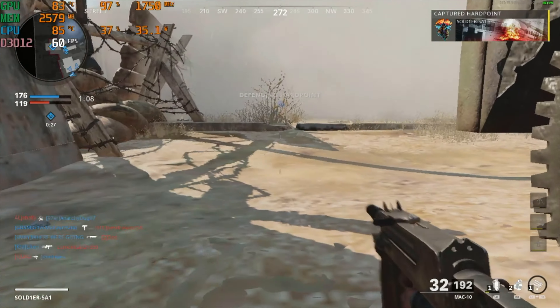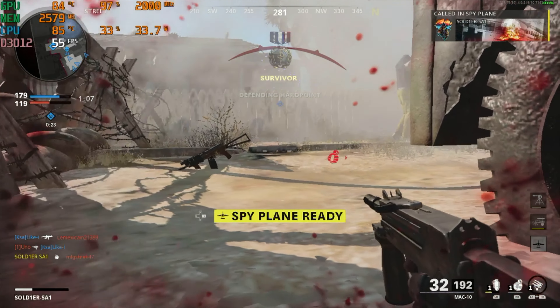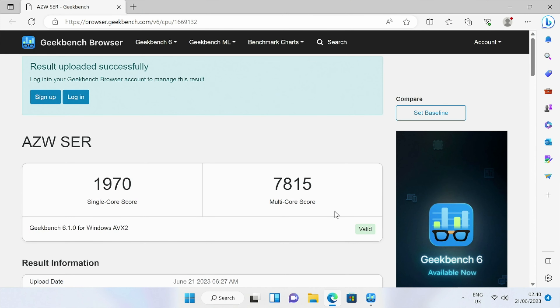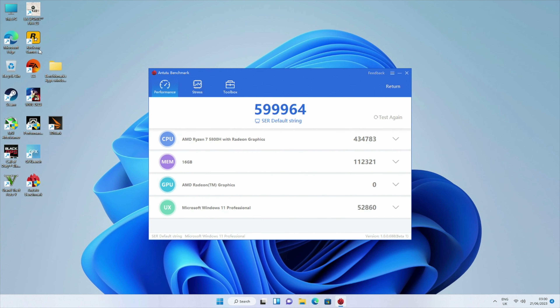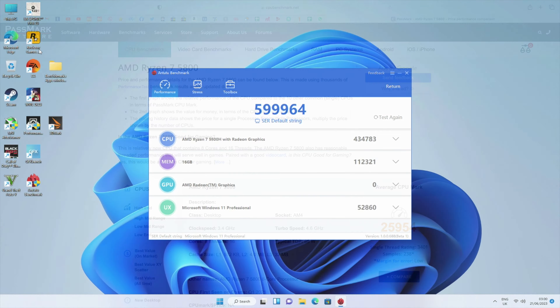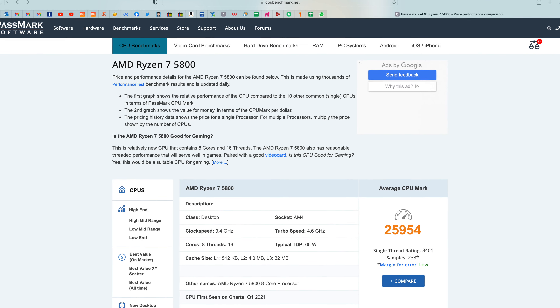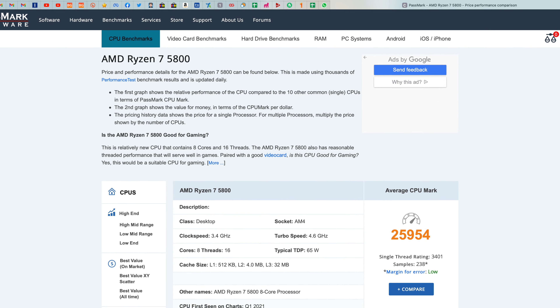After testing a whole bunch of Steam PC games, let's move to our benchmarks. In Geekbench, we got a single core score of 1970 and a multi-core score of 7815. In the Antutu benchmark test we achieved a score of just over 599K. And in the Passmark CPU benchmark, this mini PC achieves a score of 25K.